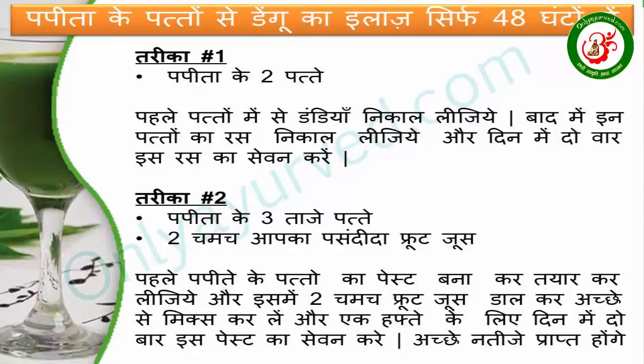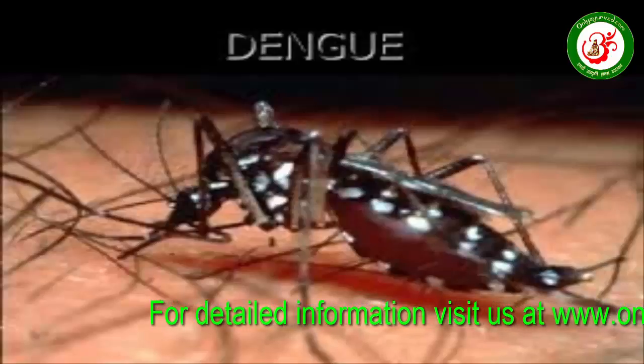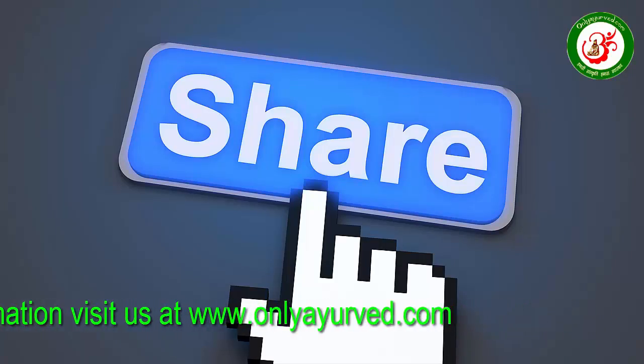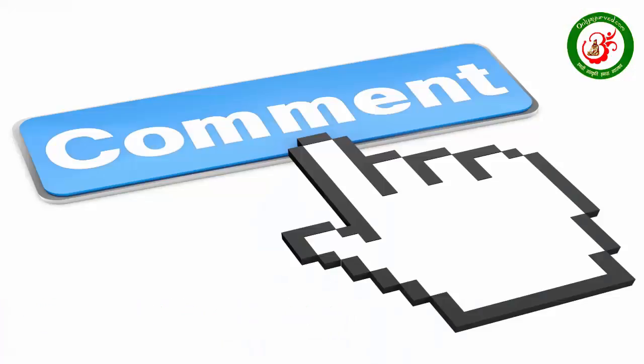You can't do treatment with dengue using this alone, so you need to get a lab test done. You need to share this information with others so that other people can also benefit. If you have any feedback or comments, please share them with us.